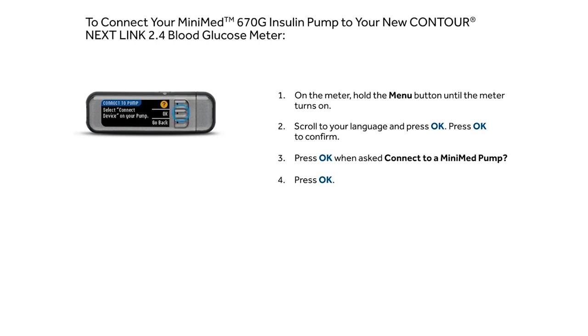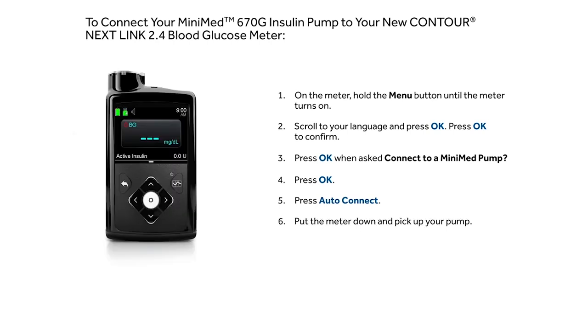Press OK, then press Auto Connect. Put the meter down and pick up your pump. Press Select on your pump.